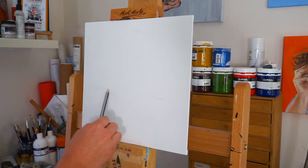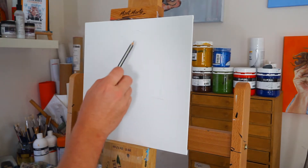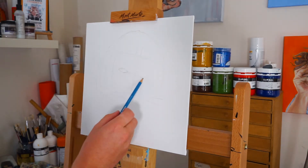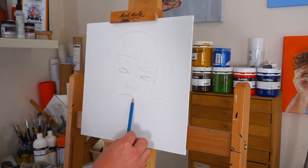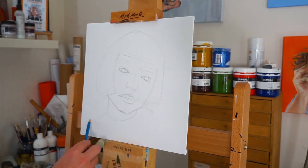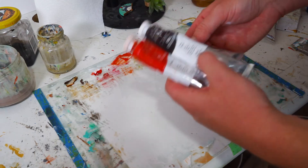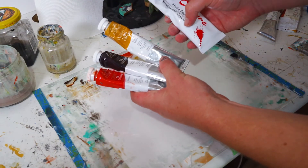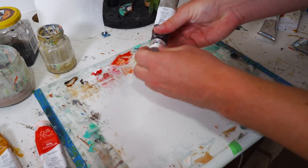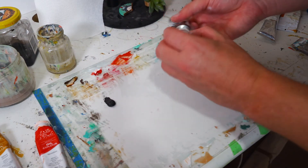I just need to be pushing harder and getting more work finished, accepting that everything doesn't have to be a large scale project. For this piece I'm going to be using the Zorn palette, which is four simple colors: titanium white, yellow ochre, ivory black, and vermilion. I've heard that this palette is super diverse and you can create a really nice range of colors using just these four basic tones.